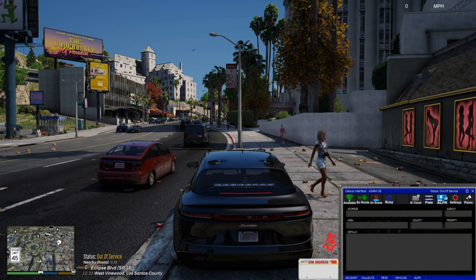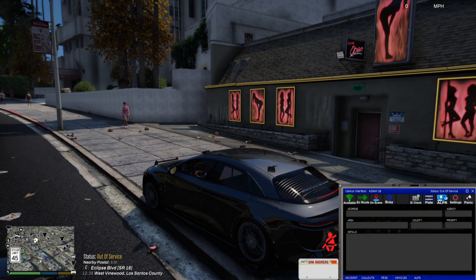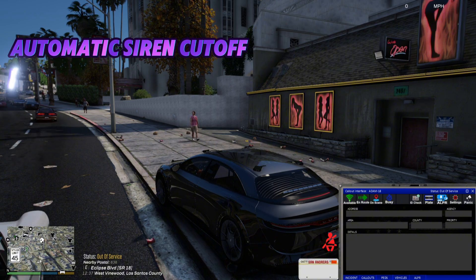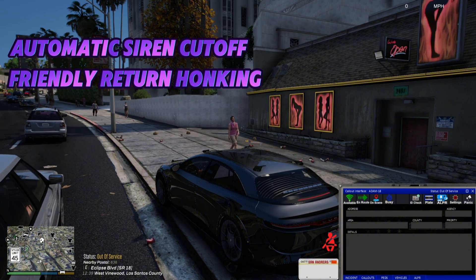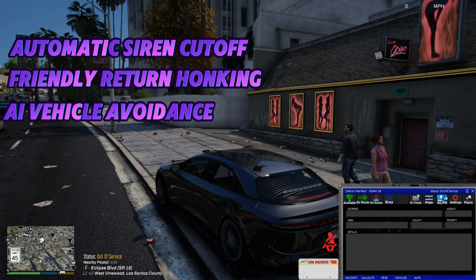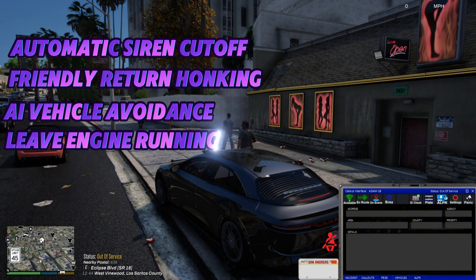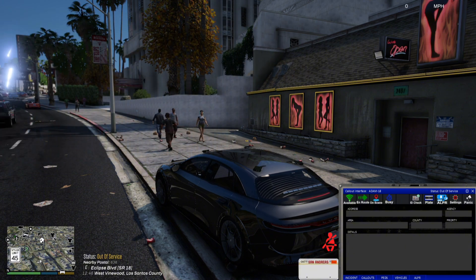This plugin seems to work just fine. As stated in the features, you have the automatic siren cutout, AI honking when they honk back at you, AI vehicle avoidance where you've got someone pulled over on the side of the road at a traffic stop, and also the engine turn off — which is set to off by default.